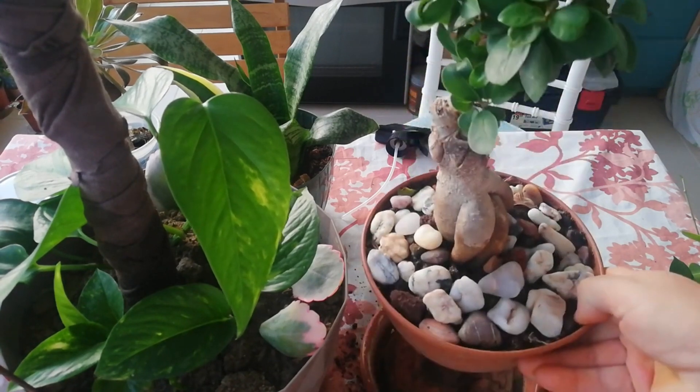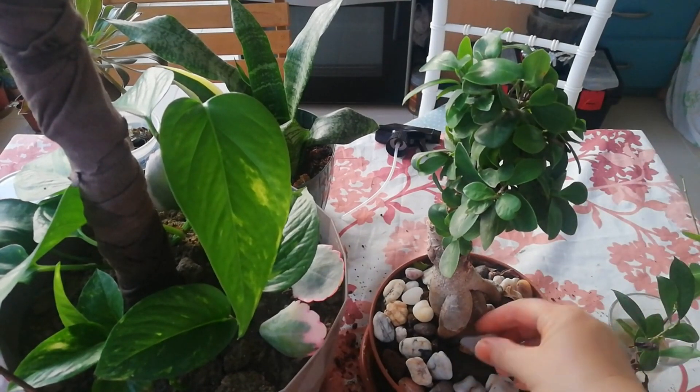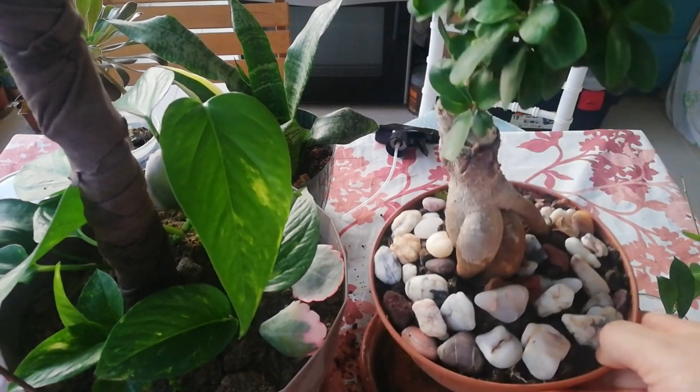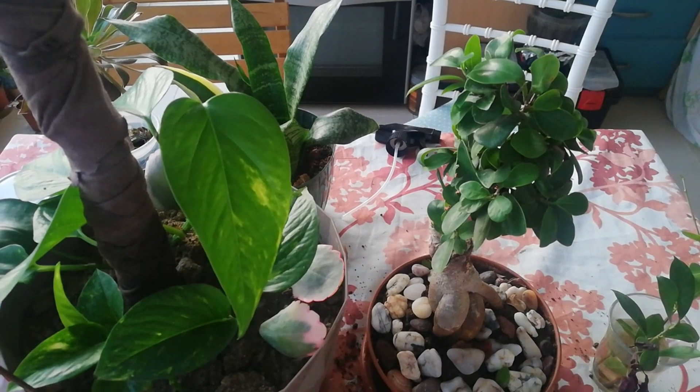Ben bonzai saksısı aldım ve Ficus Giseng Monzaimi bu saksıya aktardım. Bu kökündeki taşlar ise deniz kenarından topladığım renkli taşlar. Onları da bu şekilde Giseng Monzaimi'nin altına dekor olarak yerleştirdim.